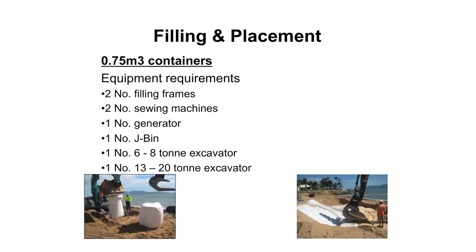We used to use modified rock grabs to pick up and place our containers, but what we found was that it was putting stress on the geotextiles and damaging them. So we've now developed J-bins - they're like a wide trimming excavator bucket that we've developed to pick up the containers and move them around and place them. It puts limited stress on the geotextiles and gives a very nice finish. You need a 6 to 8 tonne excavator to fill the containers and a 13 to 20 tonne excavator to pick them up and place them in the structure.